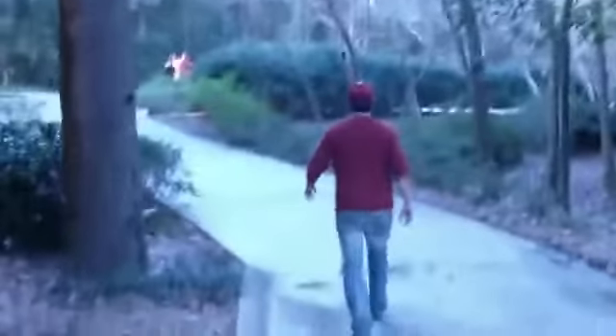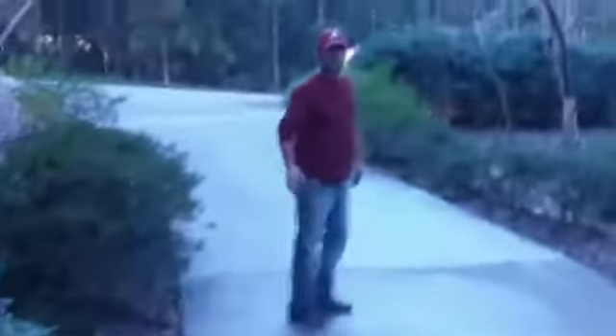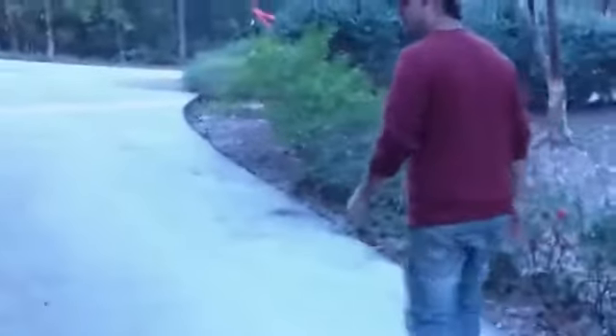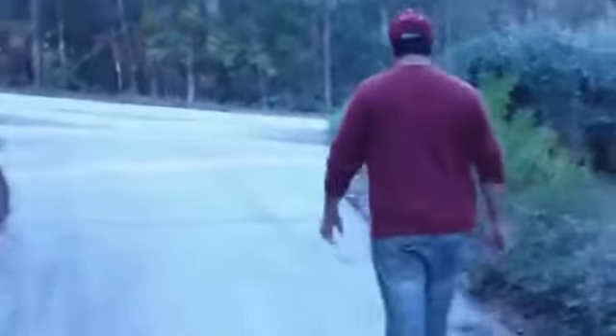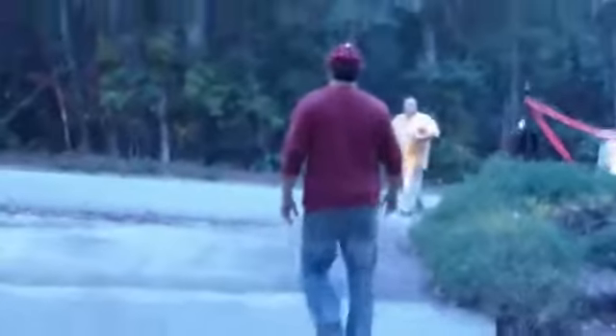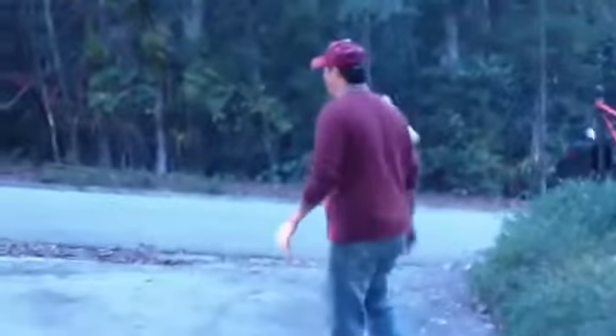Go ahead and hook the pressure washer up in the gun. Let's rinse this right here down real quick. We've got to take the pressure washer and do a little bit more right here and clean this off. I'm going to show you this section — we're going to tear it out in the morning to replace it.